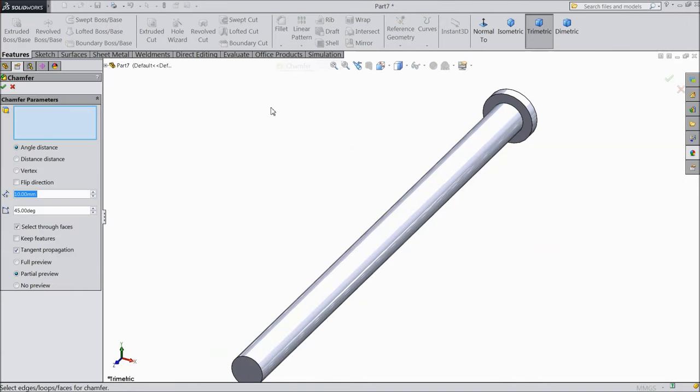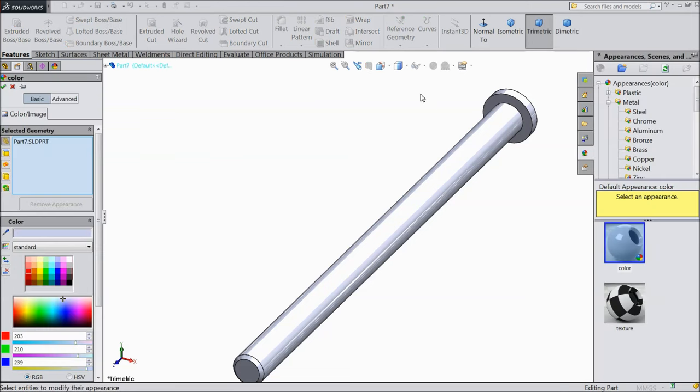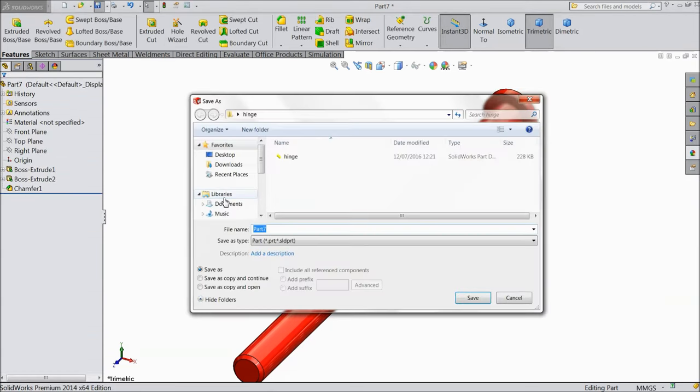Now choose chamfer, 0.5mm on this end. Now assign some color — let's say red color. Now save this as hinge pin.